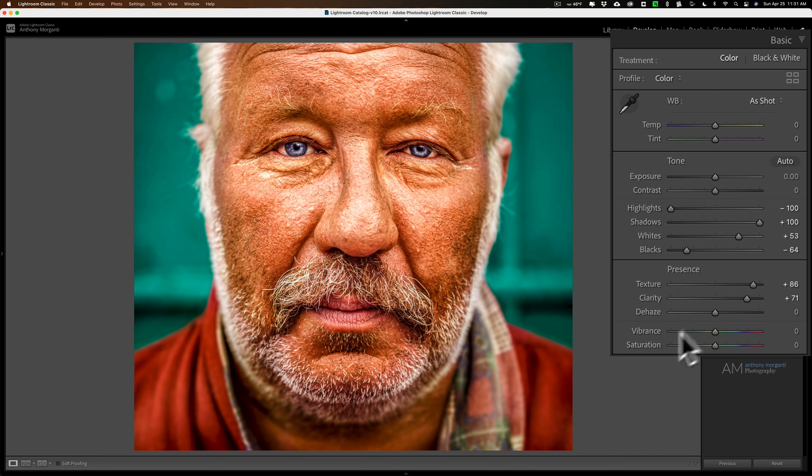Now for vibrance and saturation, what I found to work best to give it the look is to move vibrance a little bit to the right, and move saturation a little bit to the left. You'll get that kind of odd color that happens when you use the dragon effect.